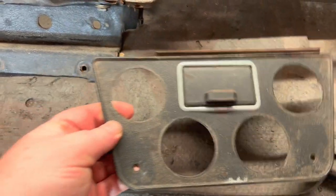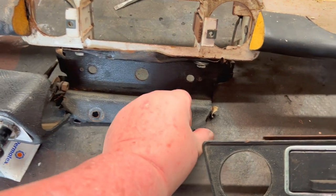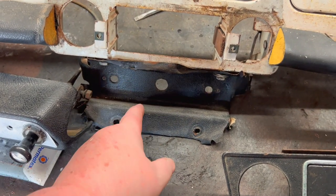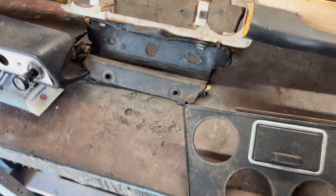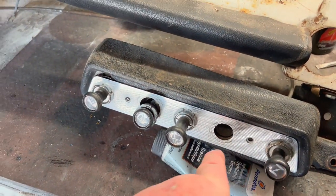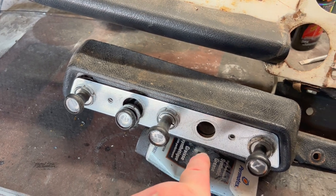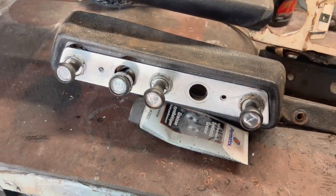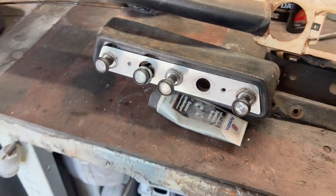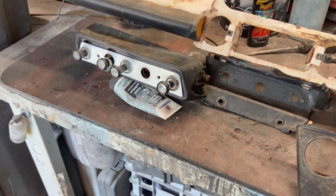This little section here is vinyl wrapped — I think we'll just clean it up as best as possible and maybe give it some more glue to get it stuck down better. As for the switch plinth, there are a few scratches here and there. I am missing an ignition switch, but everything else is there. Not pristine, but again we're not going for a concourse car — we're going for a good driver, so we'll fix that up as best as possible.